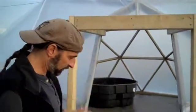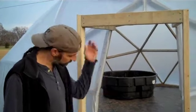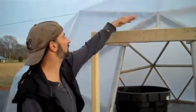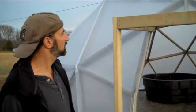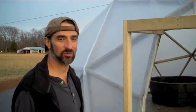So then we'll just attach a screen door here, put some hinges on it, cover it with plastic. And plastic over that. We're going to have to roof this — kind of peak it so the water will run off. Still working on that.